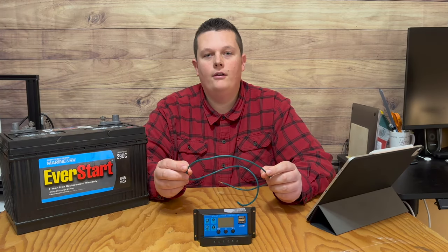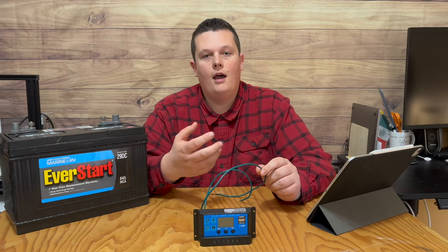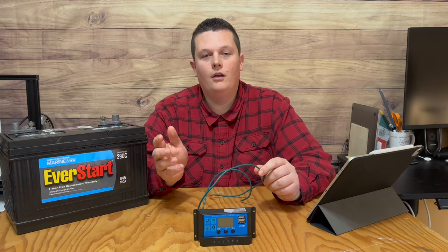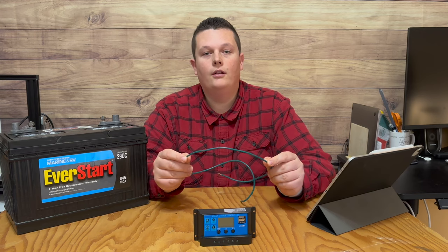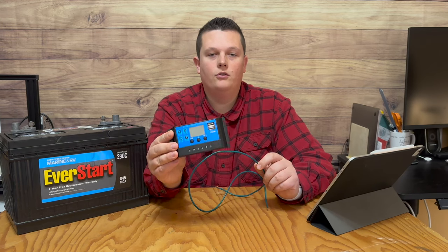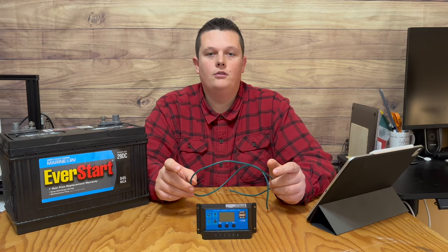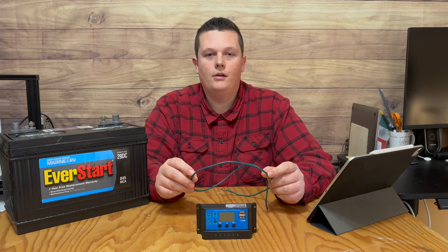In order to connect the battery to the controller, let's talk about what gauge wire you should use. I recommend using between 10 and 14 gauge wire. The higher the gauge means the smaller the wire and less electricity that can flow through it. A 10 gauge wire can handle up to 30 amps, which is what this controller is rated for. A 14 gauge wire can only handle up to 15 amps, so it really just depends on your specific system needs. I'll link some wiring options down below in the description.